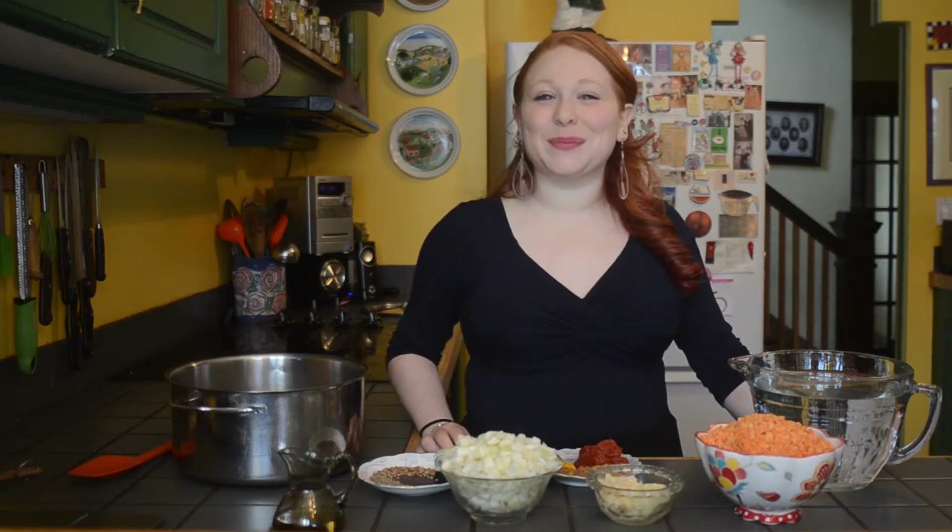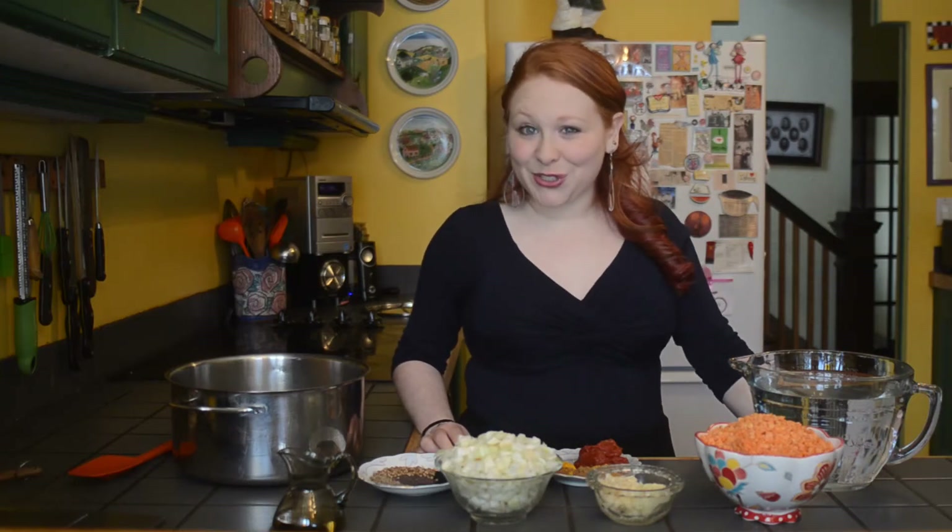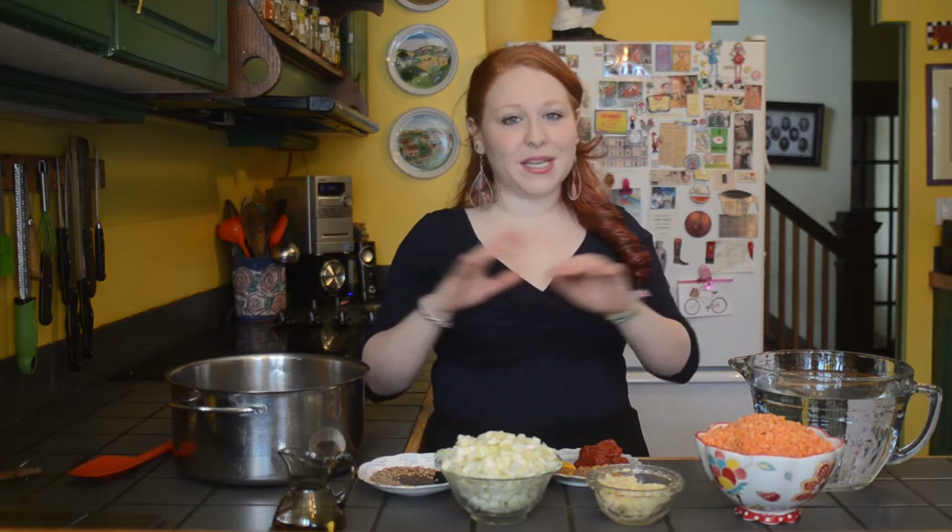Hi, I'm Ravina and welcome to my kitchen. Today I'm going to show you how to make dal. Dal in Punjabi means lentil, so this is an Indian lentil soup. It's full of amazing spices and I know that you're gonna love it.